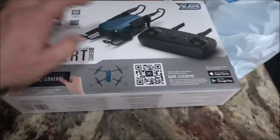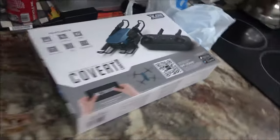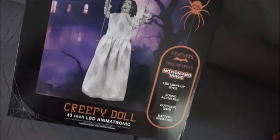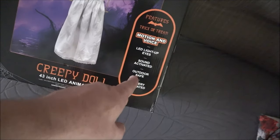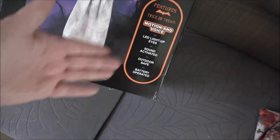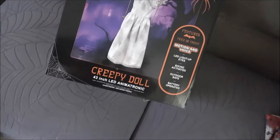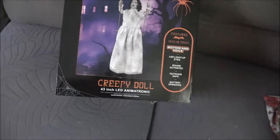It does have a camera in it, but it's 720p. Something else Monkey wanted — this ghost girl. It swings on the swing, motion and voice activated, LED light-up eyes, sound activation, outdoor safe, battery operated. I think all it does is the eyes light up. We'll see, but she wanted to get that and put it outside under the eave.